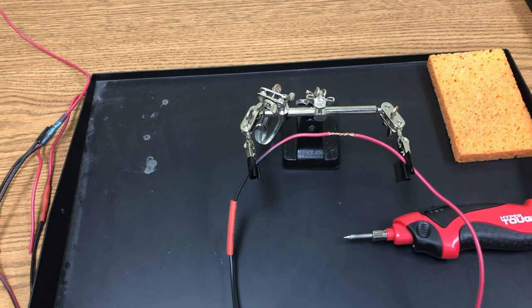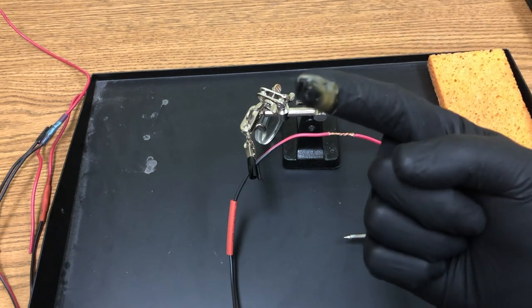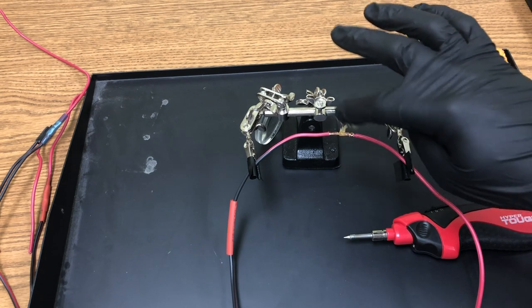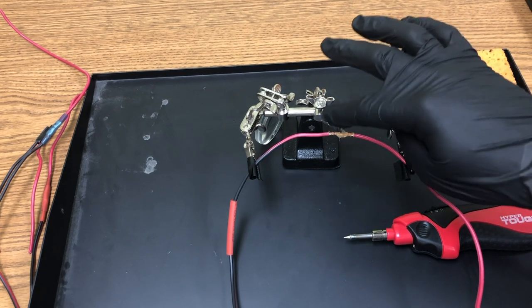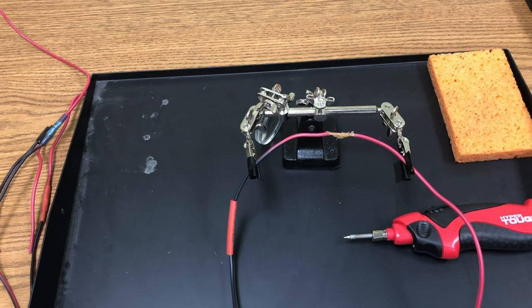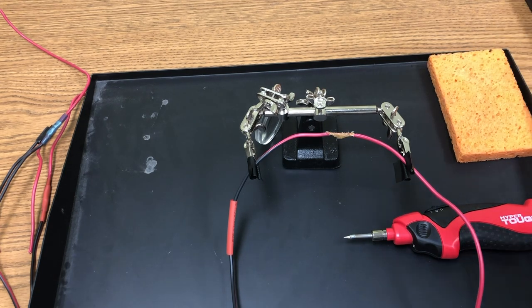Take flux and apply a small amount to the joint. It doesn't have to look perfect, but the flux will help clean the connection and allow the solder to wick up — that's the goal: to wick the solder in and form the best possible connection.